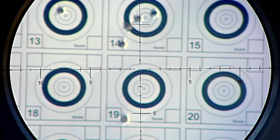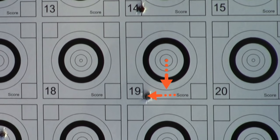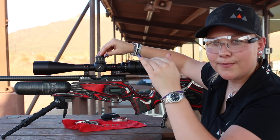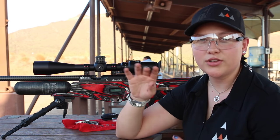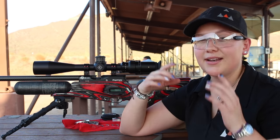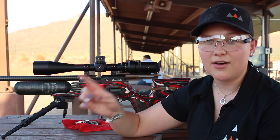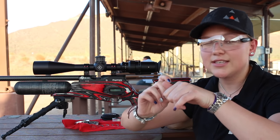So I reset to zero, took my shot, and I saw it landed low and to the left. If your turret says you want to shoot up and you're shooting low — you want to shoot higher — inside of the scope your reticle is going to move down. It's very small, you can almost not see it, and you have to have a very steady base. If you are shooting to the left and you want to shoot right, you'll turn your scope towards the right as it says, but inside the scope the reticle will move to the left. I'm going to show you as I'm doing it.